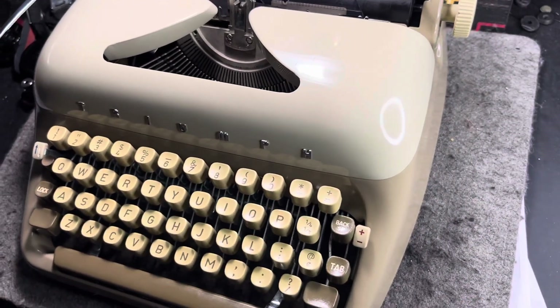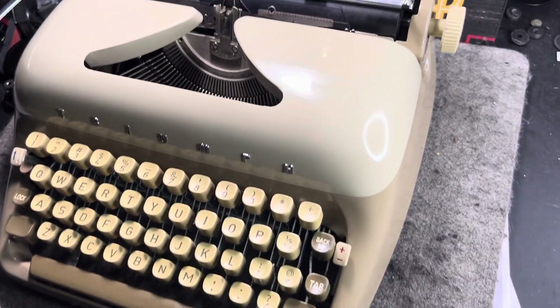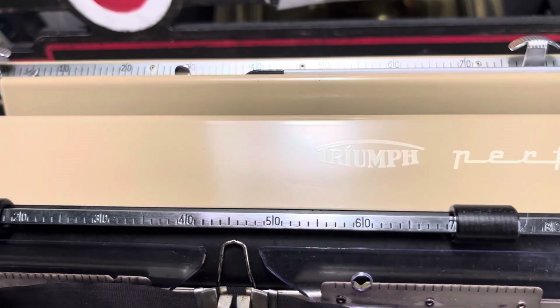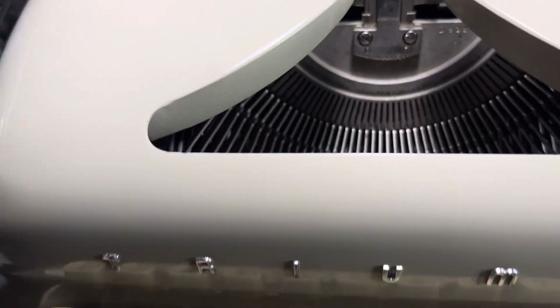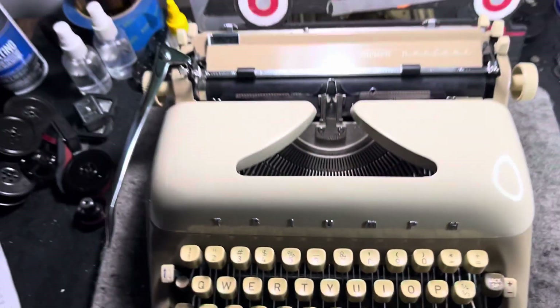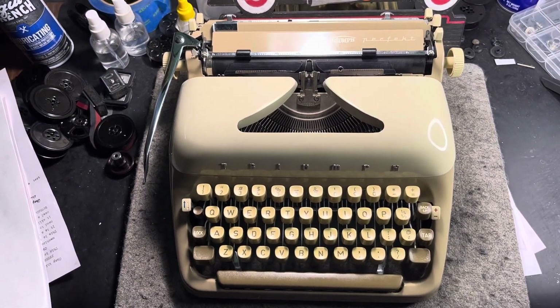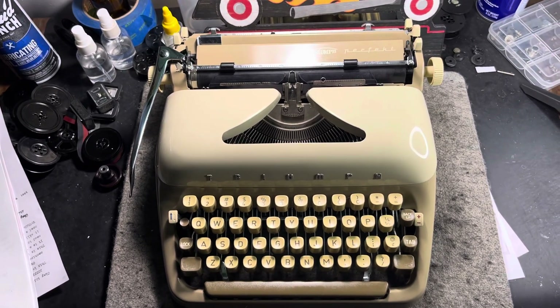Those are the only few flaws on this — otherwise perfect. Triumph machine. Triumph, guys — subscribe to it, use it, it's good. Hot Rod Typewriter Company. Talk to you later.